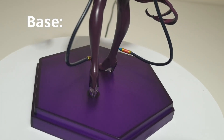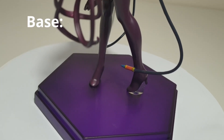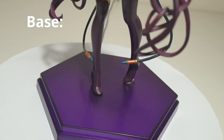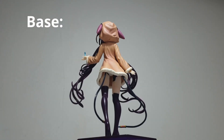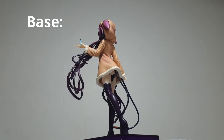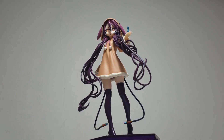Base: you know how I feel about Pop-Up Parade bases — I would ultimately love all of them to just be a clear round circlet. But I don't mind the hexagonal shape, and if it had to be a colour, I do love the choice for this figure because it does not take away from the details at all and does complement the hair without draining it of colour.